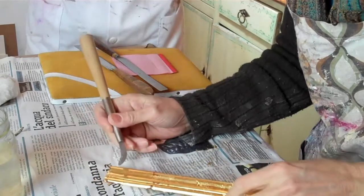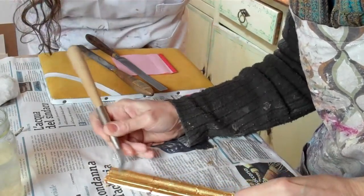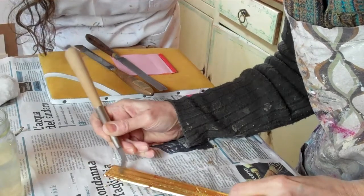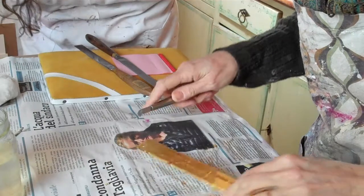So I take a burnishing stone, and I apply very little pressure at first, and then I increase it slightly. Can you see? It's starting to get shine. It's beautiful, this material.